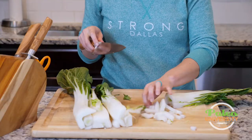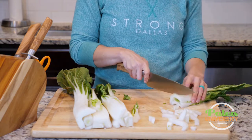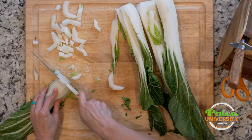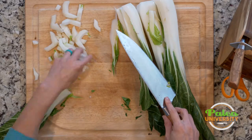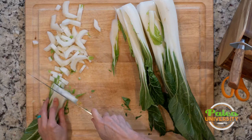These are more manageable, closer to bite-sized pieces, so that as you're cooking it, it cooks quickly and evenly, and you don't have to fight it with your knife by the time you get to eating it. It almost looks a little bit like celery in some ways, the shape of it.